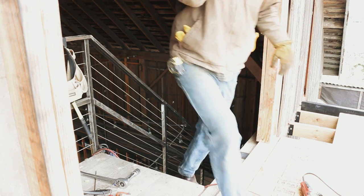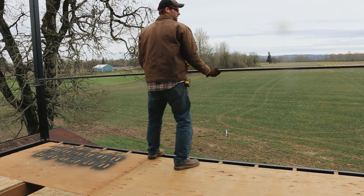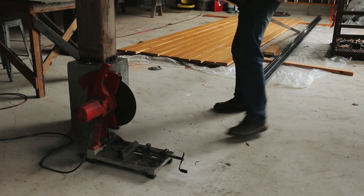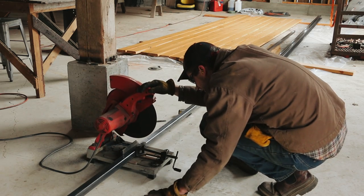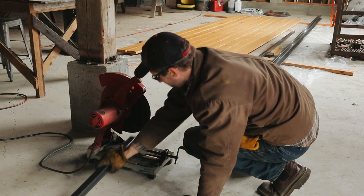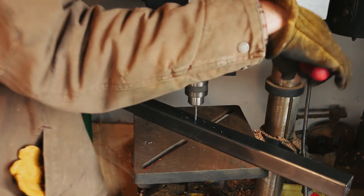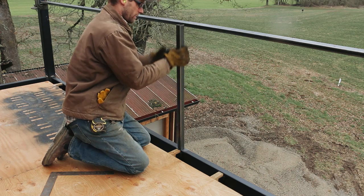I wanted to start putting down the cedar decking, but before I could do that I had to put together the outside railing, because the center post of it goes all the way down to the metal frame of the deck and will be welded in place. I was going to have to notch out the outside board around this metal post. I'm going to use stainless steel cable running horizontally around the railing to fill in the open spaces and make sure the railing is safe. I drilled some holes in the upright post, which I'll later run the cable through.